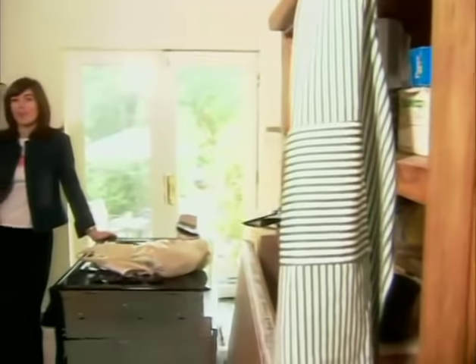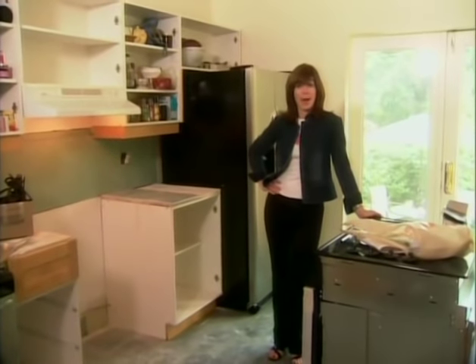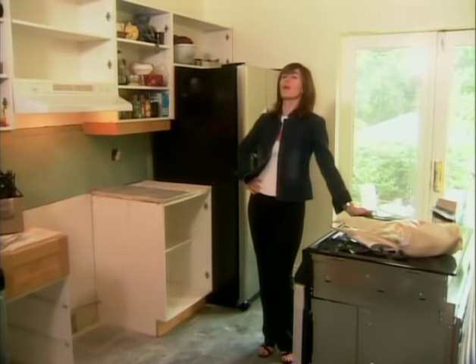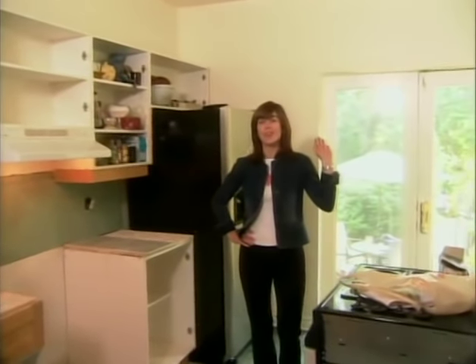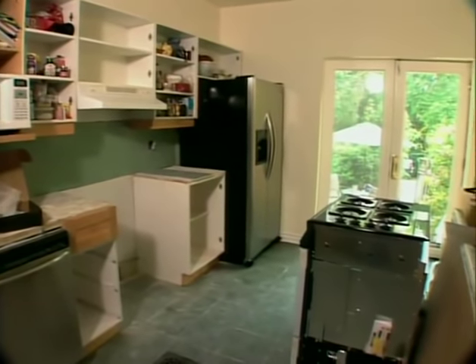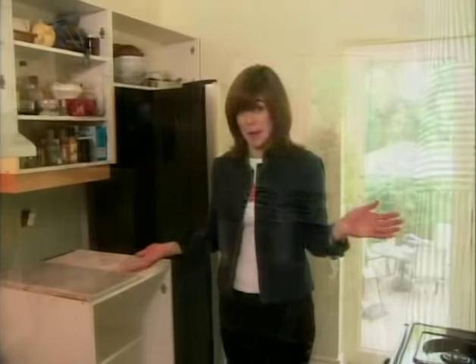I guess it's safe to say that there are no gourmet meals being prepared in this kitchen right now, but the upside is that we are making some good progress. You can't not notice — the green is gone, and I couldn't be happier about it. It is so much bigger feeling in here, so much brighter, and it feels a whole lot more relaxing and conducive to making gourmet meals.